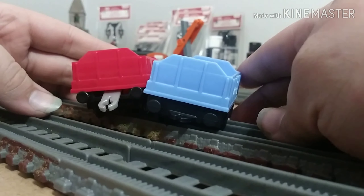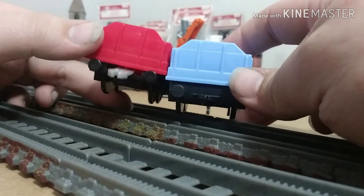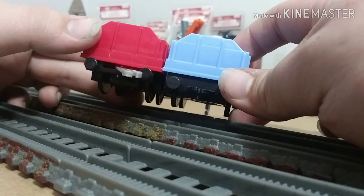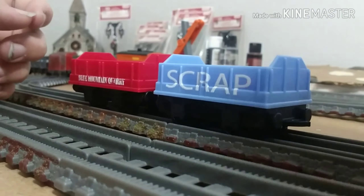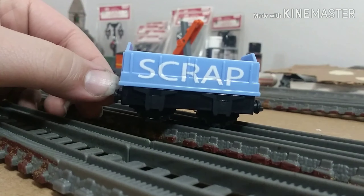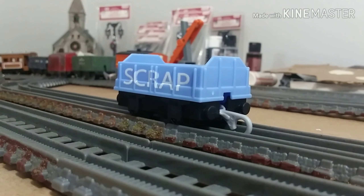My least favorite thing about the newer style cars are the built-in couplings, meaning you can't change them out if something happens. Overall it's a little bit taller, which looks a little weird for this type of car. It's about the same length, just a deeper depth. All in all, it's not a bad car. I do like how they put scrap on both sides, but it feels kind of plain. The blue and white kind of looks like something American to me — mainly because of Conrail. This reminds me of their color scheme.